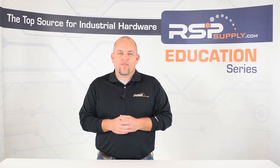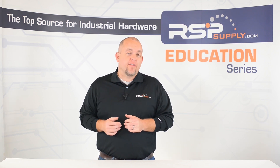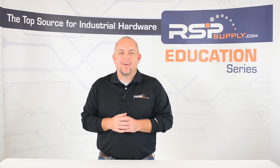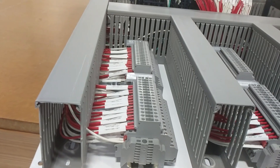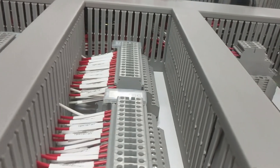Hi, I'm Josh Bloom. Welcome to another video in the RSP Supply Education Series. If you find that these videos are helpful to you, it certainly helps us out if you could give us a big thumbs up and subscribe to our channel. In today's video, we are going to be talking about control panels and some of the most common electrical issues we find in them. We will also talk about some things that you can do to make sure you avoid some of these common mistakes.